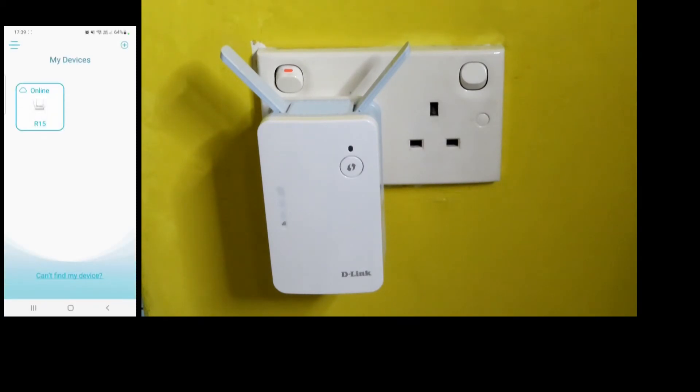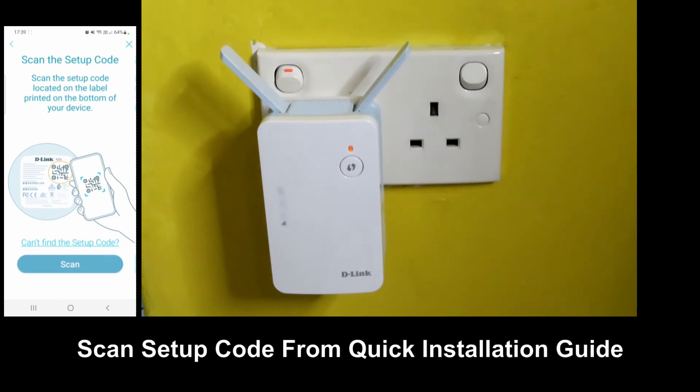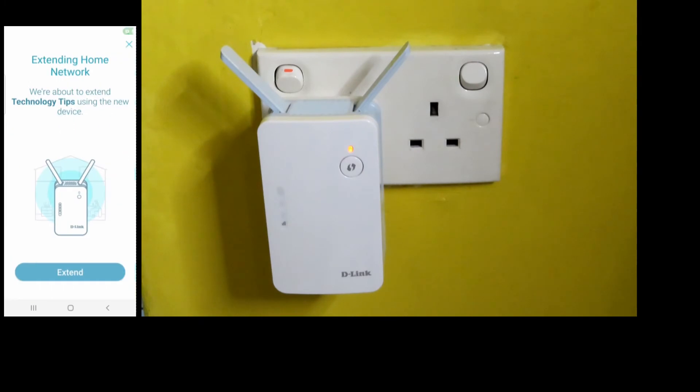Tap on the plus icon at the top right hand corner to add your device. You will scan the setup code — the easiest way is to scan the setup code on the quick installation guide. Select Scan. We are extending the home network for our technology tips network. Select Extend.